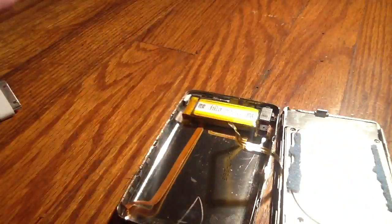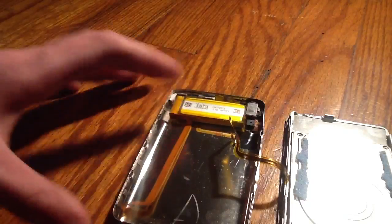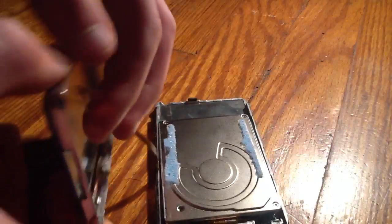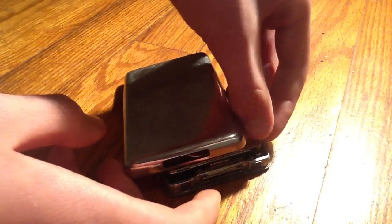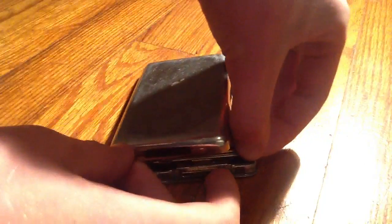I took out all of its padding since this thing's useless. Before you close it back up and wonder what's wrong with it, you gotta remember to plug back in the power strip. Always make sure you don't mess this up, cause it's kind of tricky to align right.